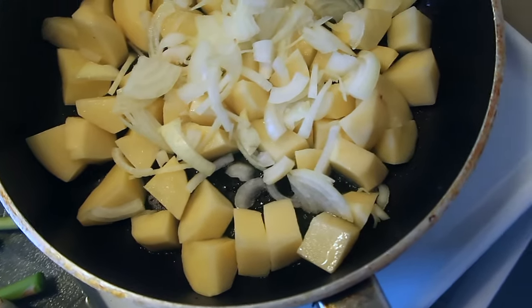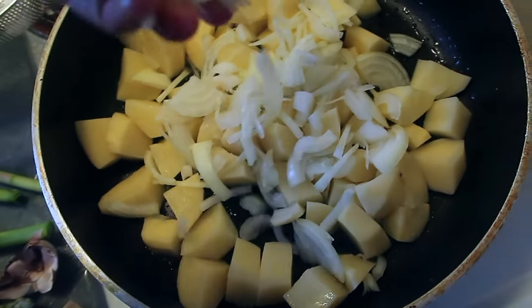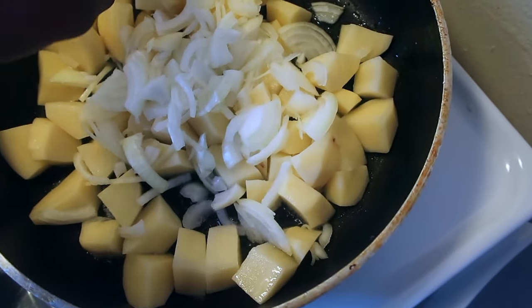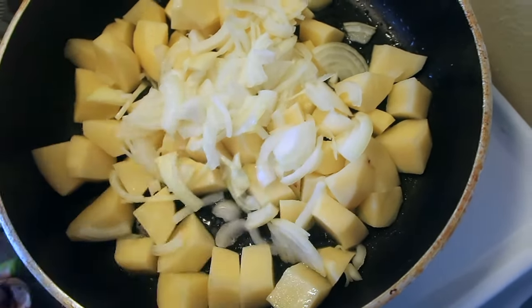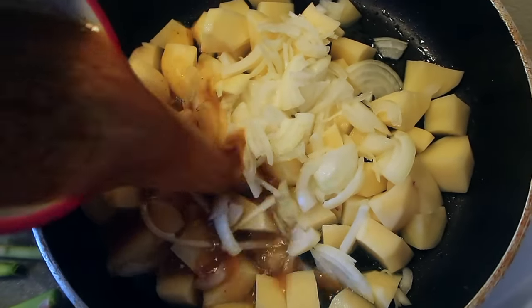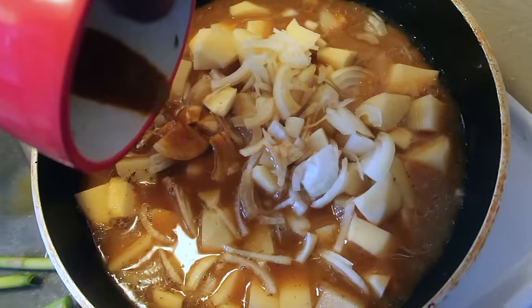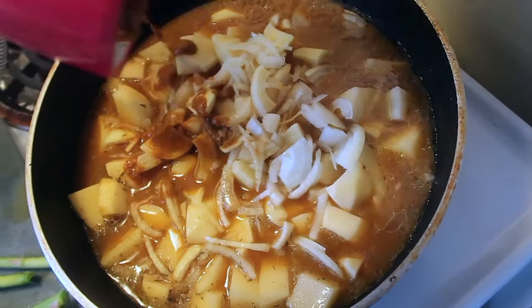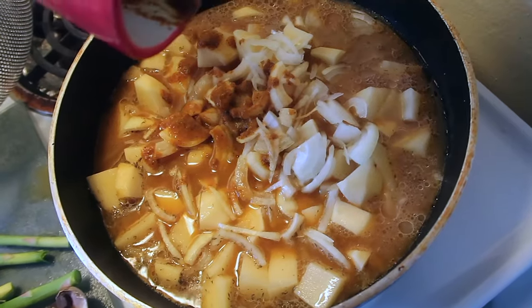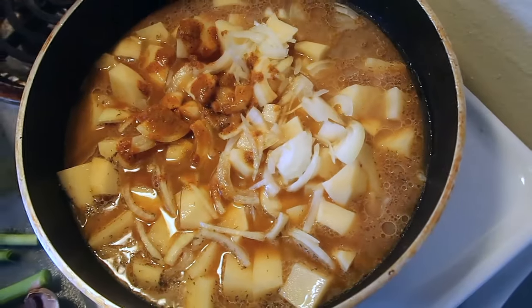Those will be added when the potatoes are halfway cooked. Come back occasionally and check with a knife or a fork, and once you know they're halfway cooked you can go ahead and add the rest. I'm going to add my water and curry mixture now and let this come to a boil, then cover it and let it cook down until it's about halfway cooked before adding the rest.